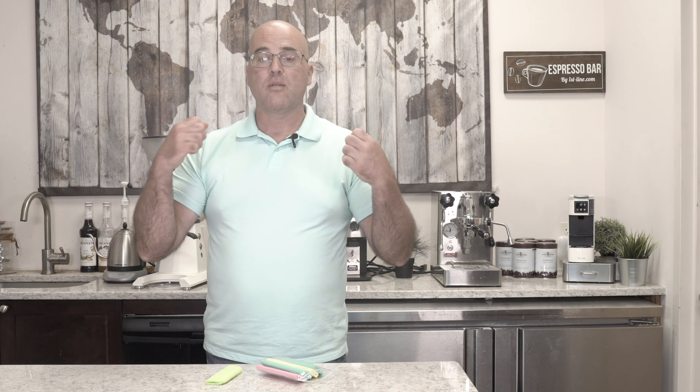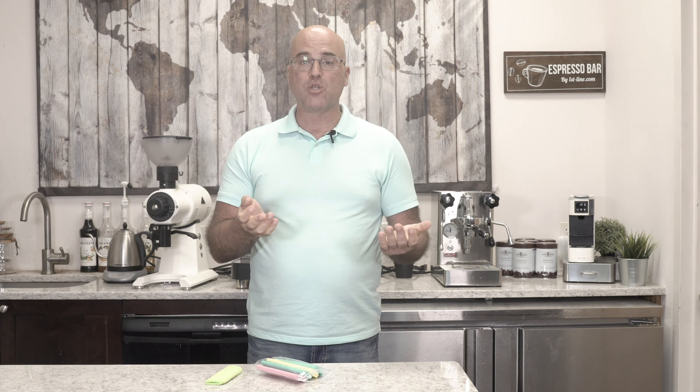Hey there, this is Java Gym with Firstline Equipment and today we have a quick short video on our V225. Everyone wants things that are healthy, germ-free, and clean. One of the things that gets used on an espresso machine is cleaning the steam wand, and it's usually some type of cloth or rag. Here at Firstline, on a limited basis, we have specially made steam wand sponges.